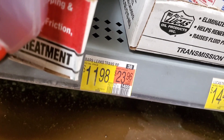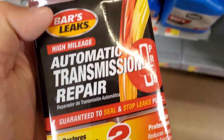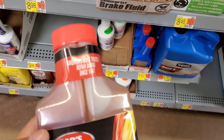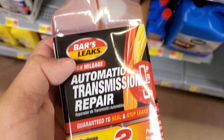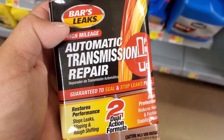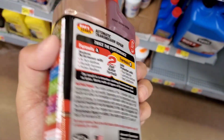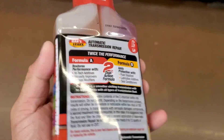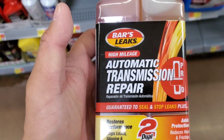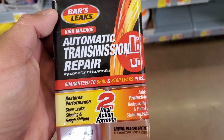I've done reviews on Lucas Transmission Fix — I'm not a fan. It's way too thick, and I used it on my GMC van where the transmission was already gone and it really didn't do anything. I prefer Rislone products; I've had good experiences with them and I'll keep using them.